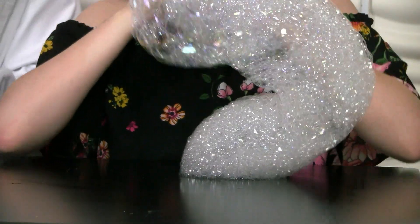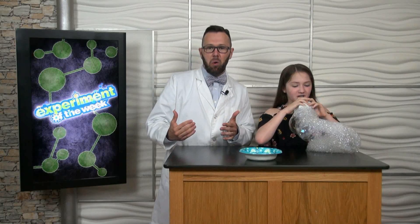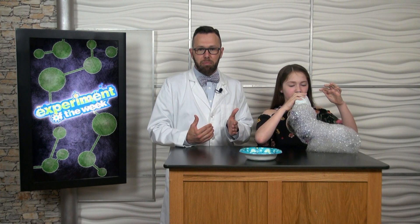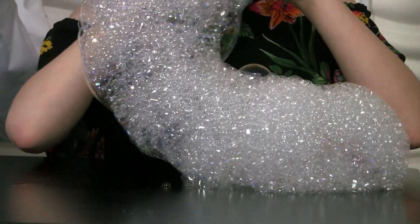All joking aside, here's the science behind the experiment. The tiny holes in the washcloth allow Brenna to blow hundreds of tiny bubbles at once. The tiny bubbles attach to each other, which keeps them from floating into the air, creating the bubble snake.